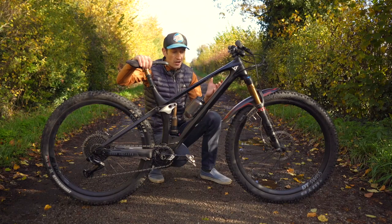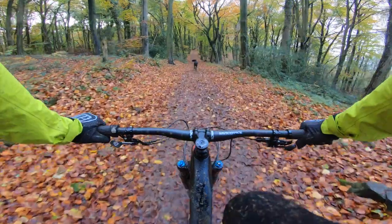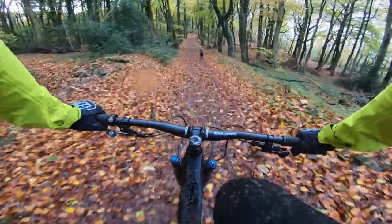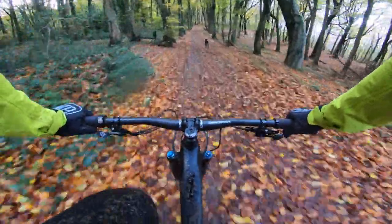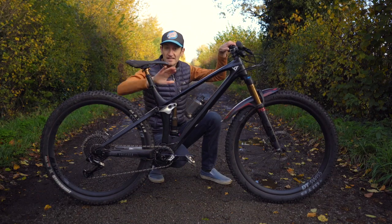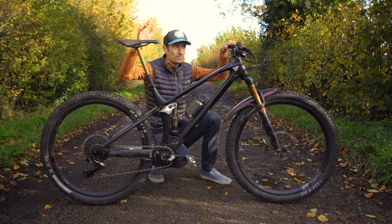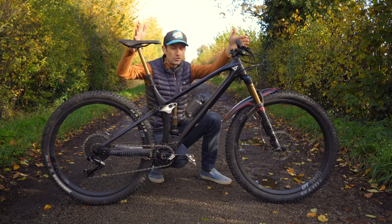Because in the open you can benefit from all the traction you get from the suspension with the four-bar configuration. On rooty, rocky climbs it'll help you get up very steep terrain. Climb performance generally is very good — whether long mellow fire road climbs or very steep, technical, rooty switchbacks. The geometry puts you in a good position with a nice steep seat angle so you're over the bottom bracket, a nice pedaling position, and a good reach to the handlebars so you're not too cramped. The head angle is slack but not too slack — the handlebars don't flop from side to side like some very slack bikes. General climb performance: very good.